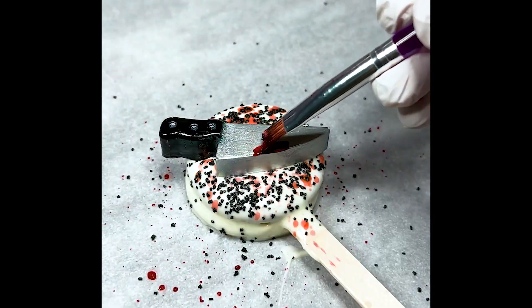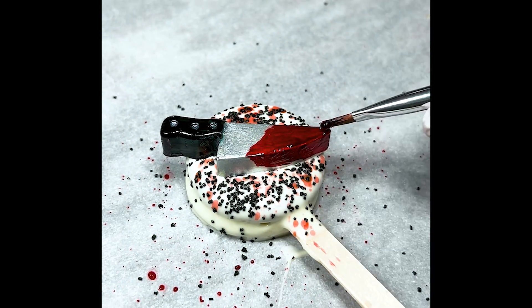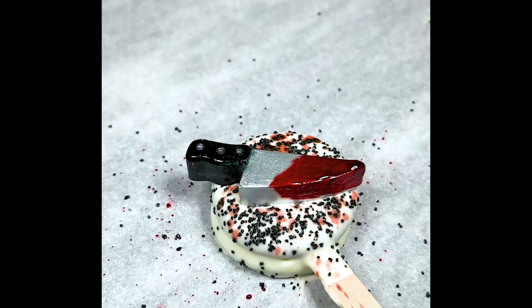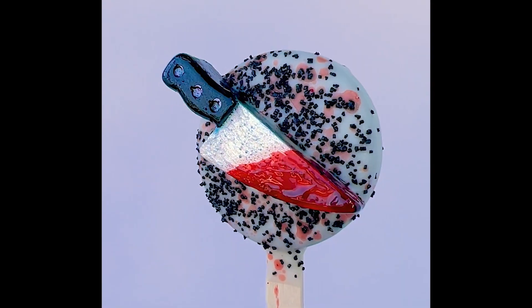Before this sets we're adding black sugar sprinkles and also some red food gel mixed with a little bit of extract and kind of flicking it on there so it looks like blood splatter. Then we're adding a little bit extra candy melts and our candy melt knife, and using some red food gel to make it look like realistic blood on the knife — and that's our complete cookie pop.